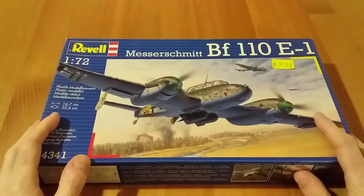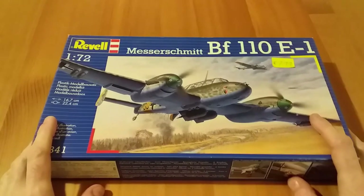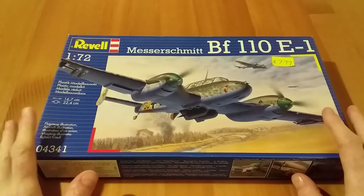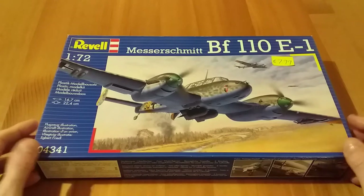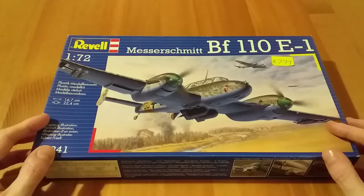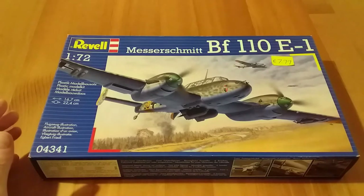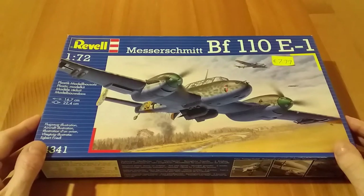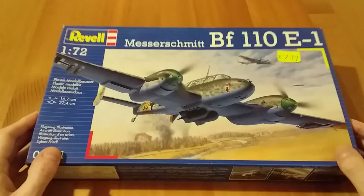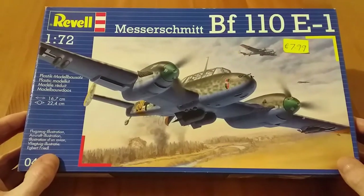The moulding of this kit is quite old — it was first released in 1968 I think. It was re-boxed several times over the years, released under the Monogram label at one stage, and Hasegawa as well.